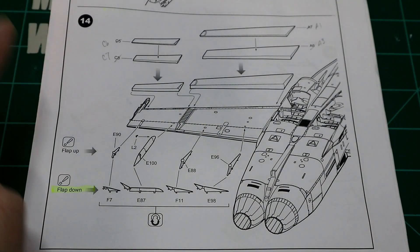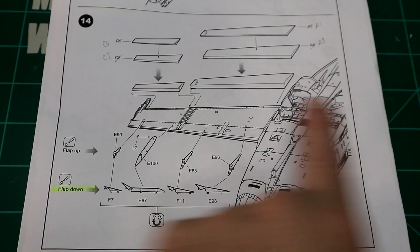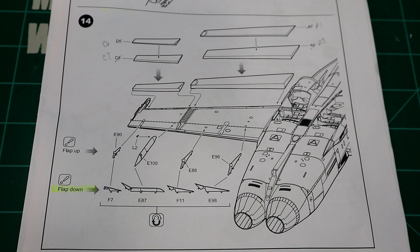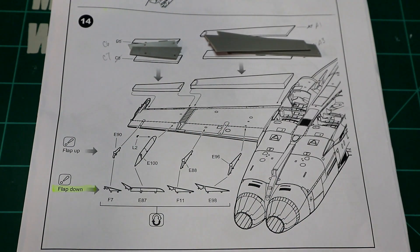Jumping into step 14 — as you might notice, Kinetic has the wrong part numbers here. I had initially cut these parts out and realized they go on the other wing. The correct parts for this were A1 and A3, C6 and C7. I'll do one side on video — obviously there are two sides. I'm also doing flaps down; I think it gives the plane a little more character. We've got the leading edge slats A1 and A3, C6 and C7, plus E98, F11, E87, and F7. We'll get those cleaned up and install them on the plane.